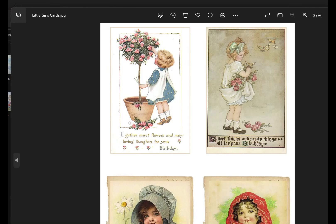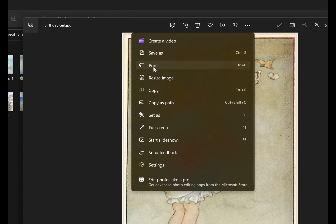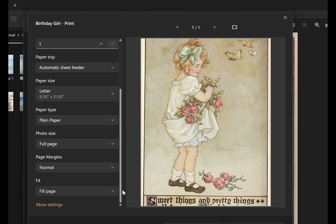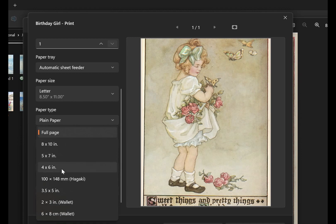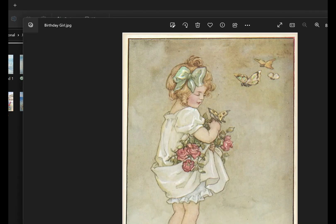Now I have the cropped image of the girl and I want to print it at the right size for my collage. My journal cover is about six by nine inches, so I'll go to the three-dot print menu, come down to photo size, and select four by six — that way she'll be about the right size. I'm going to print this on heavy copy paper.